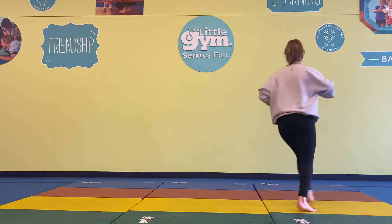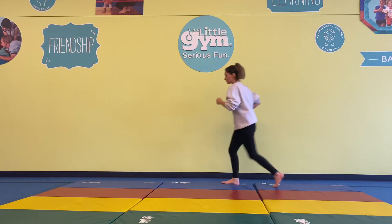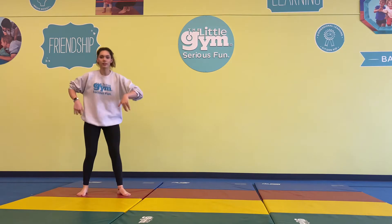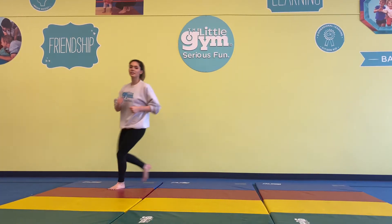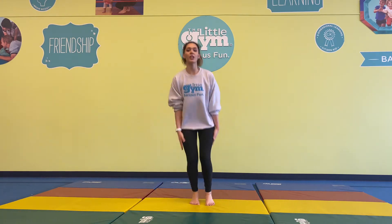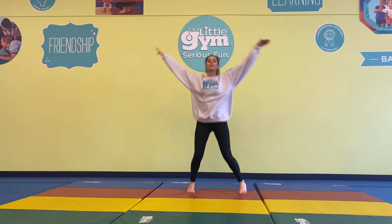Let's get those fast toes moving — run, run, run! Get those heart rates up. Freeze! Run again. Freeze! Now jumping jacks — big ones! Nice agile toes. Freeze!